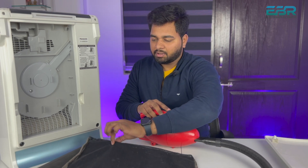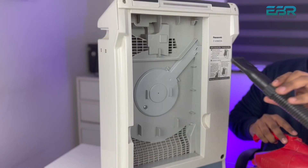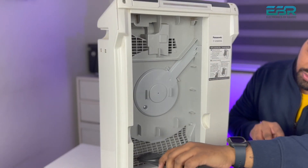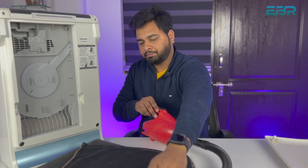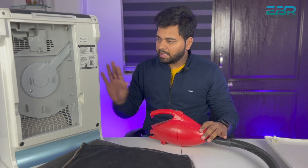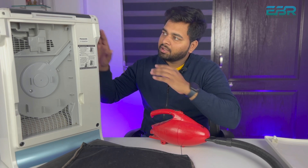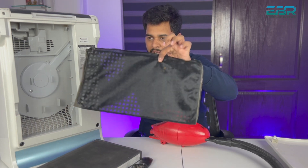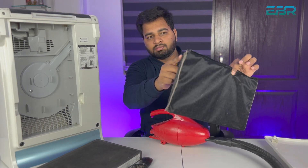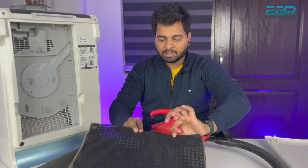I have removed the carbon filter and cleaned it. I am going to remove it and clean it. For the last part, I will clean it since it has no dirt remaining. I will clean it, and then after cleaning, the carbon filter — if you keep it in water, there will be dust in the water, so it is better to clean it with a vacuum first.